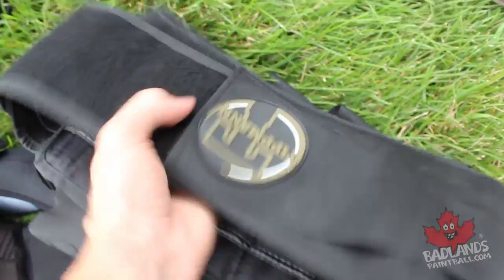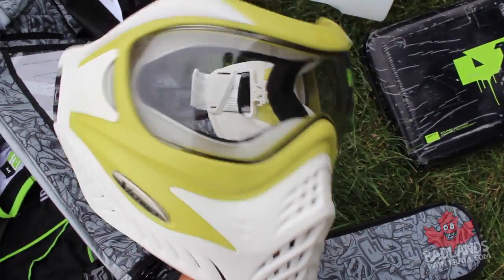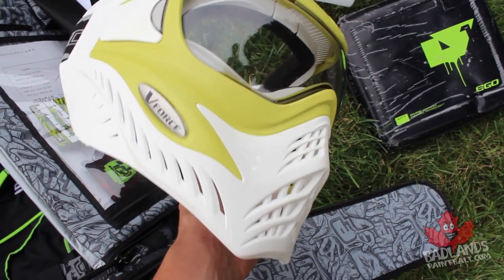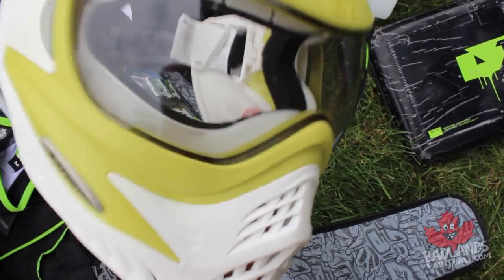Next up we have our paintball mask — I have this one in a bag. This is the V-Force Grill, a very nice mask: nice and low profile, really mean looking, lots of flexible parts for some chances at bounces, and great vision. The V-Force Grill is a great mask for tournament-style paintball.